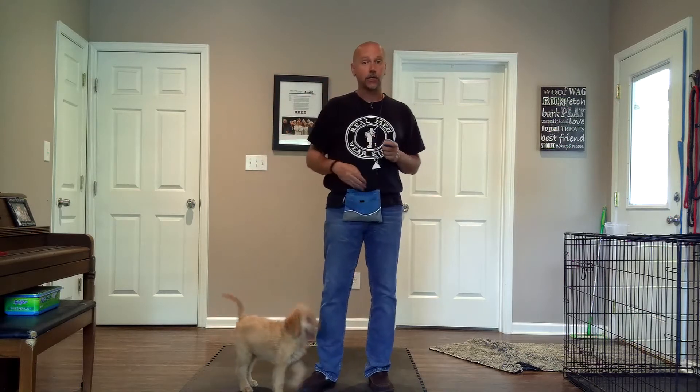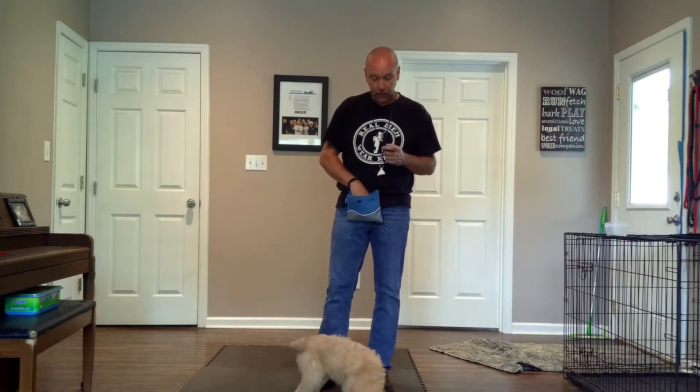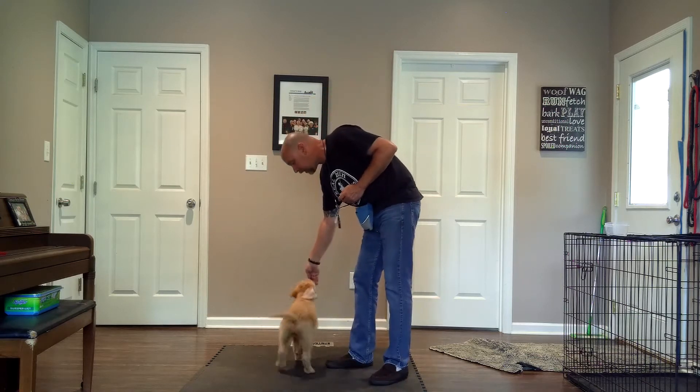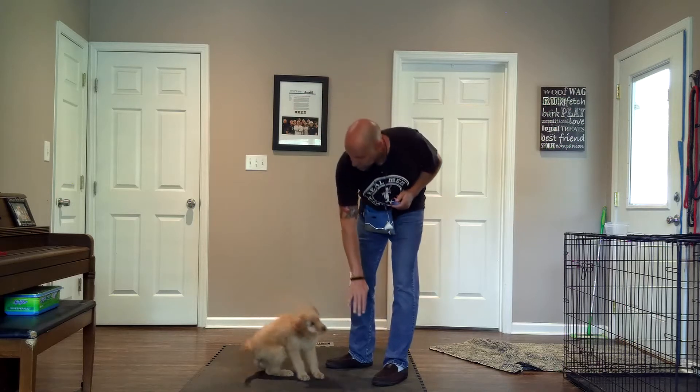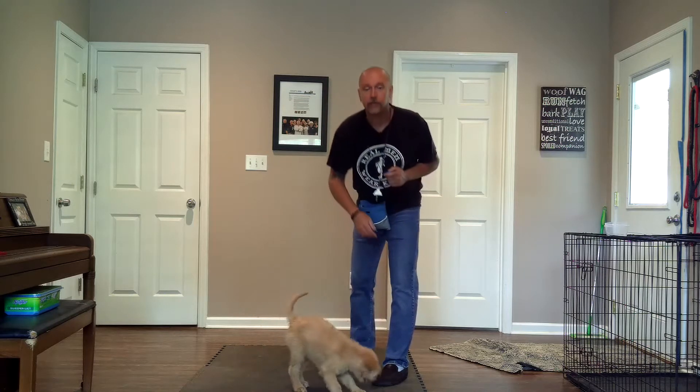So what does that look like? In the beginning, I say 'Harley,' and see how she comes towards my hand? I mark that. It's just targeting — she moves towards my hand, I mark that, and she gets her reward.